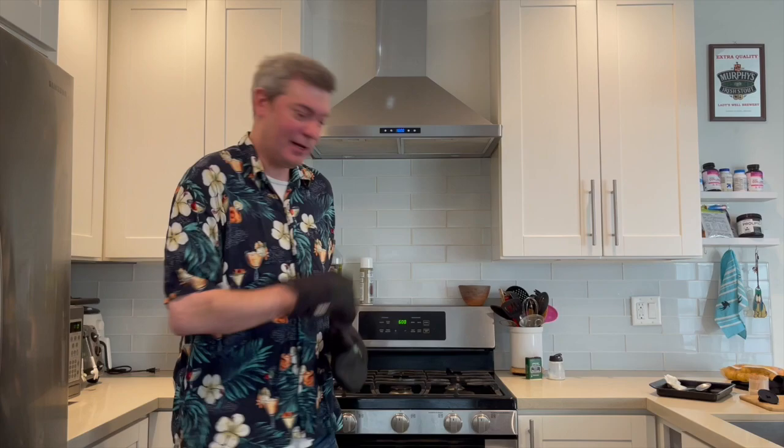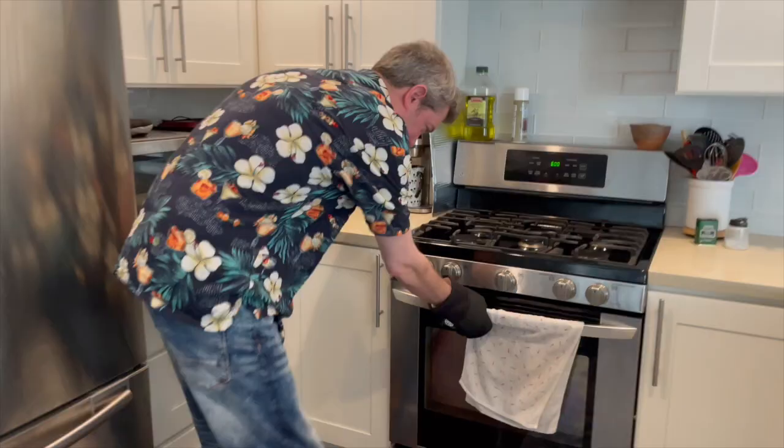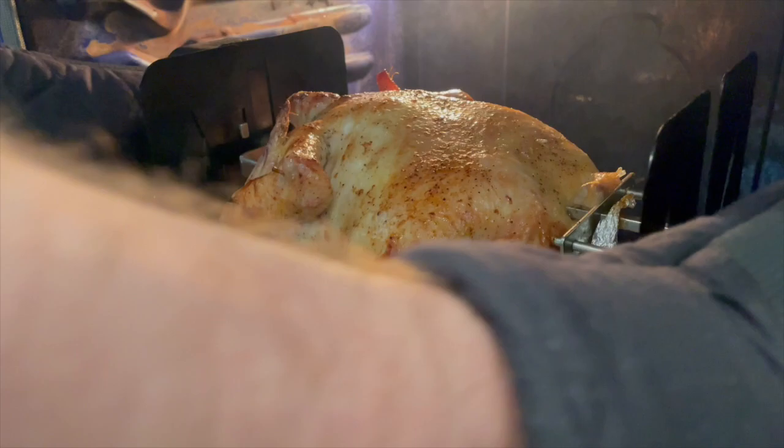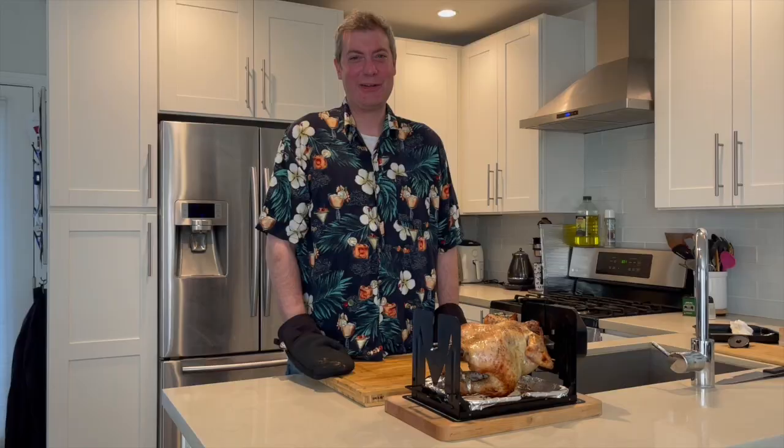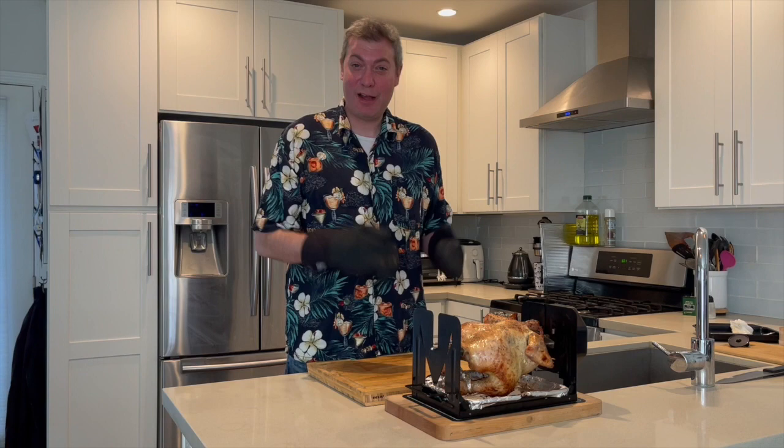It's been about an hour and a half, 375, with a five and a half pound chicken that we did the self-basting method on. Let's see how we did. Oh yeah! Remember, be careful when you're taking it out — this is a lot of juice. Oh my gosh. This was 375 for an hour and a half, five and a half pound chicken, salt, pepper, garlic, and butter. And let me tell you, it smells magnificent.